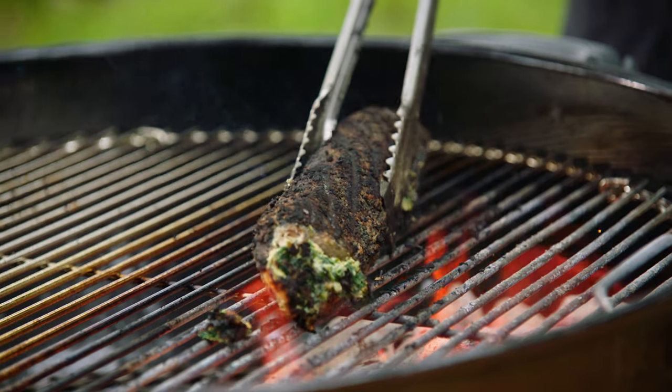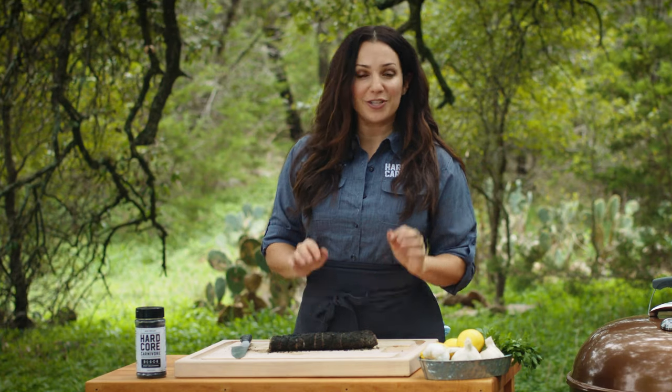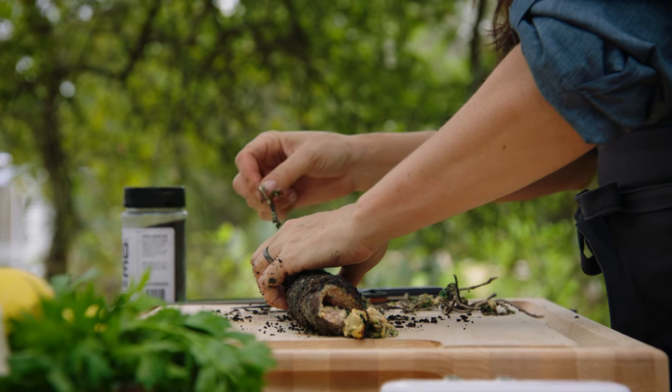You just have to keep cooking it until the filling is warm all the way through the middle, and that should temp at about 135 degrees. It's really important to rest the backstrap once it comes off the grill for at least five or ten minutes. I've also taken off and discarded the twine, so it's time to cut in.